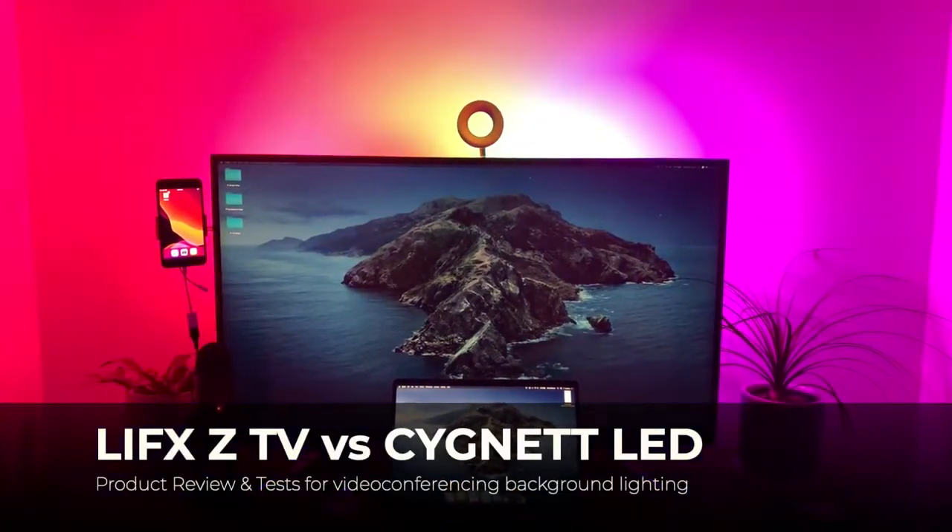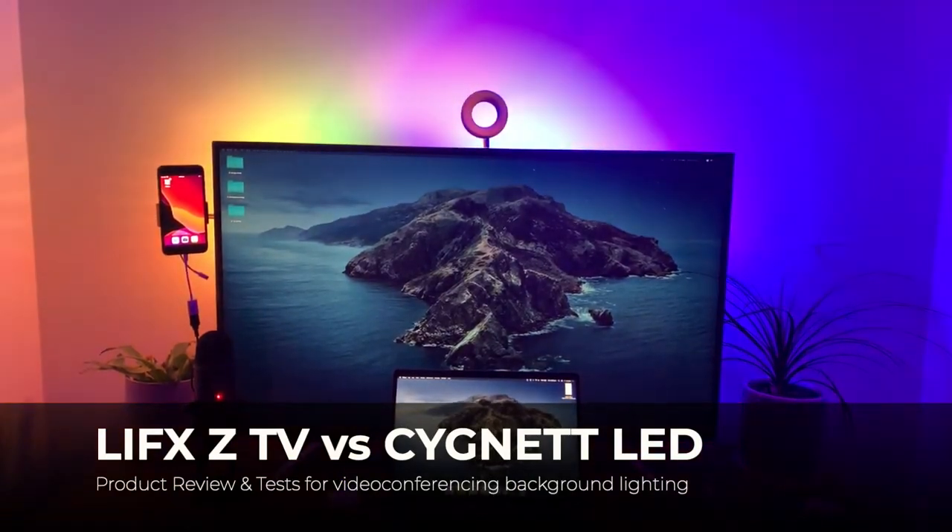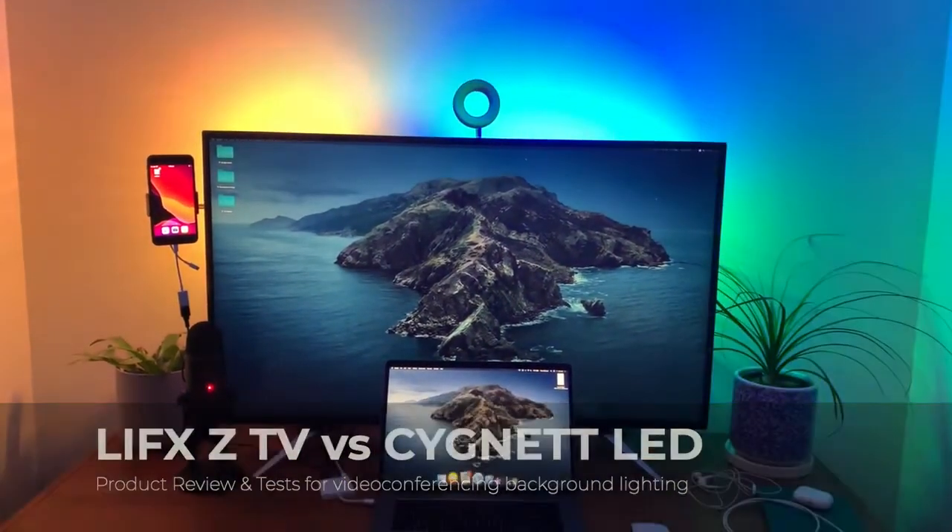Today we're comparing the LIFX ZTV backlighting with the Signet 2-in-1 Selfie Ring Light. Like a lot of people, I've been working from home for about six months now, and it's taken a long time to really get used to where I want to be sitting — whether I want to sit out in the lounge room or in the office — and one of the things that's really been challenging me is the video quality and trying to make sure I look presentable on video calls.